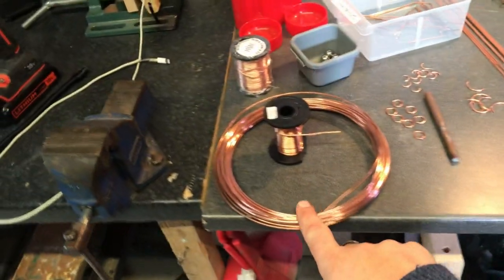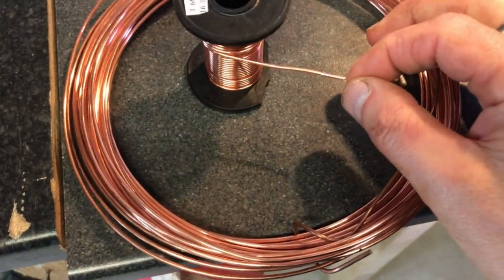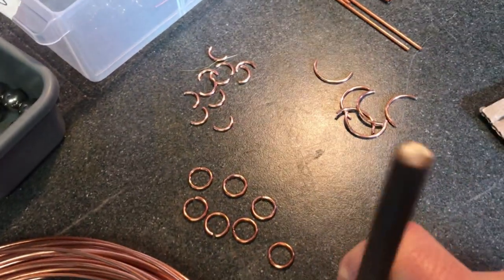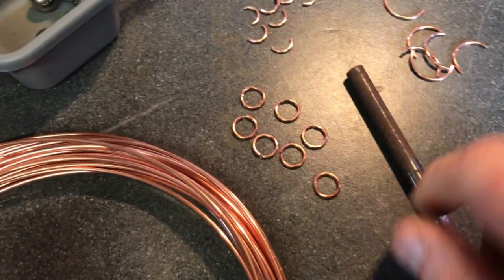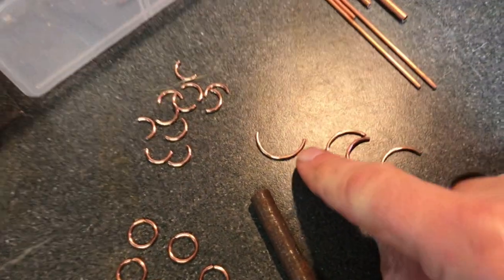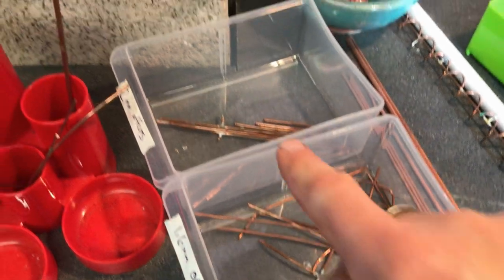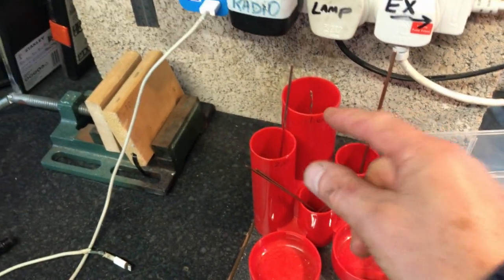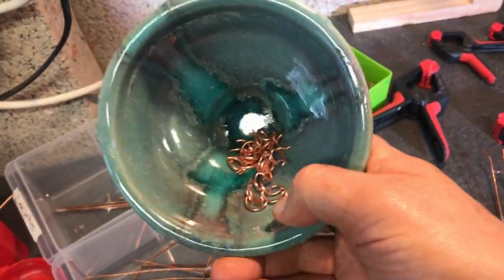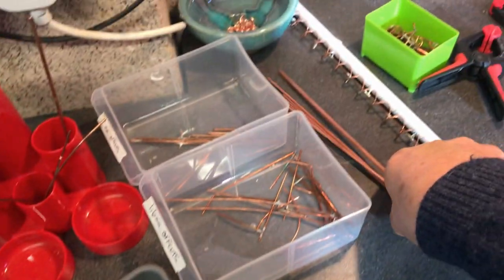I'll show you my workbench and the tooling I use. The copper I'm using is 2 millimeter for the uprights and supports, and 1.6 millimeter for the track. Track spacers are made by wrapping copper around a 9 millimeter bar to make circles, then cut in half to make semicircles. I've got a scrap spool of 1.6 and 2 millimeter copper, and anything I've prepared I stick in here so I have nice long raw material ready to go — along with a stock of track spacers.